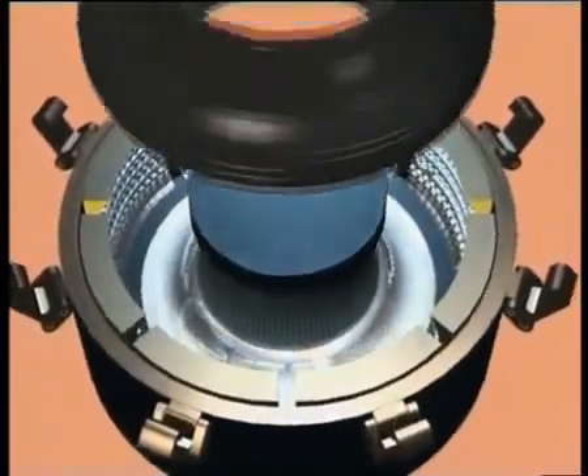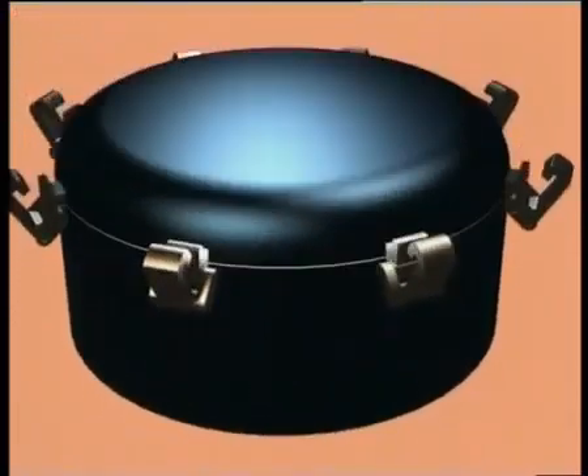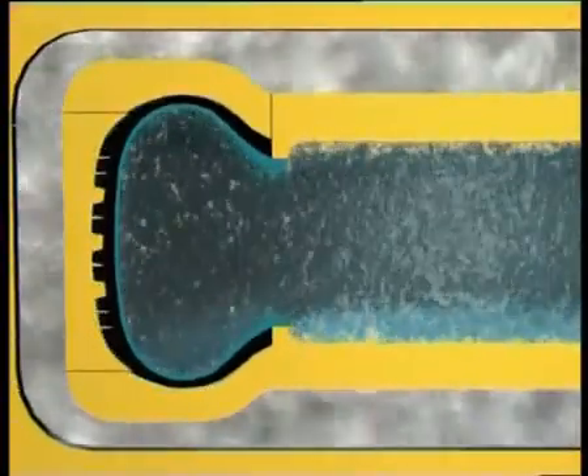The tyre blank can then be installed in the curing mould. In the centre, a bladder filled with pressurised hot water pushes the still malleable material to the base of the patterns engraved in the mould.